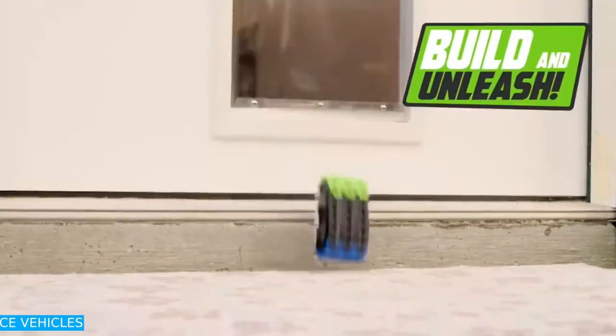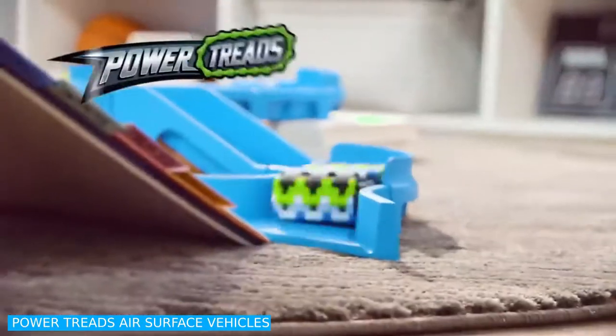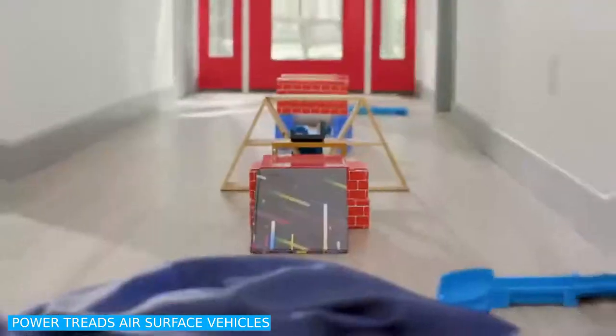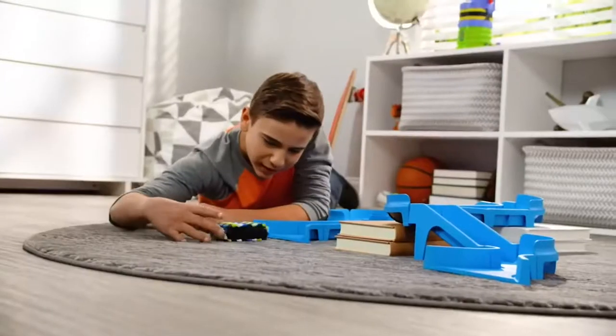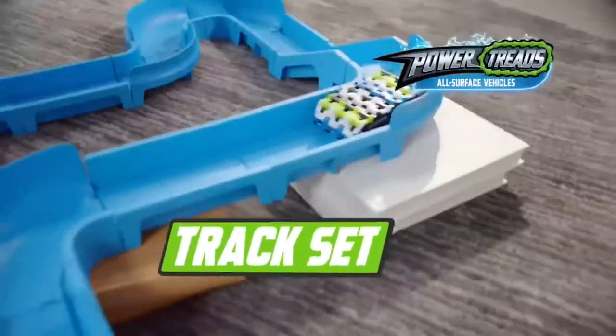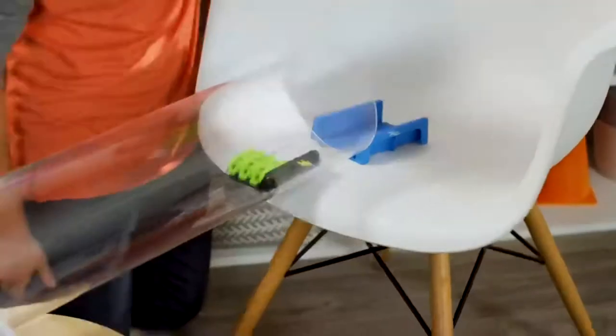Power Threads Air Surface Vehicle. Power Threads are all-surface vehicles that flip, tear, and roam everywhere around your home. Assemble your Power Threads in a snap, then make your own custom course using the Power Threads modular track set.